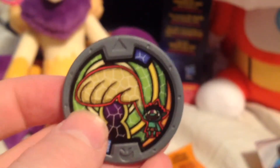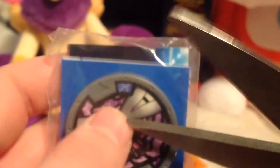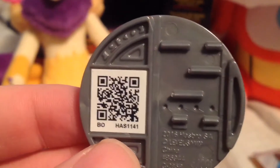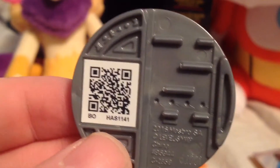Here's My Nimo. There's his QR code. Check out Negative Buzz. There he is. And there's his QR code.